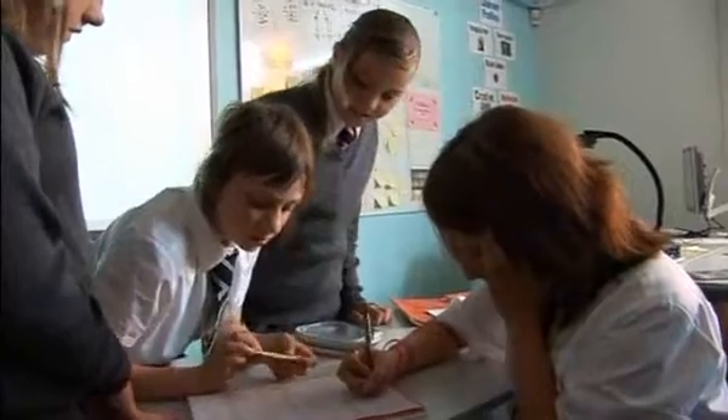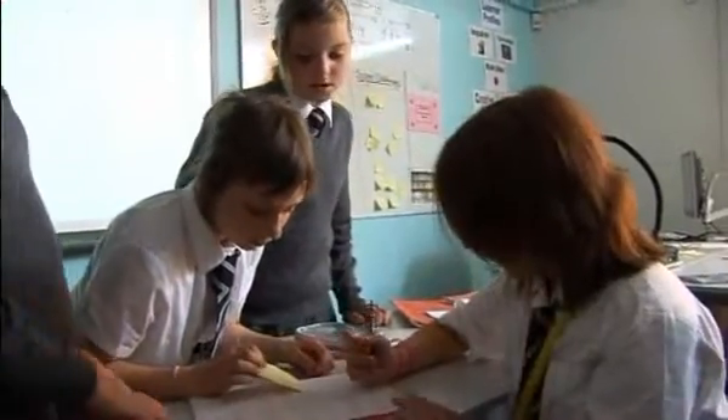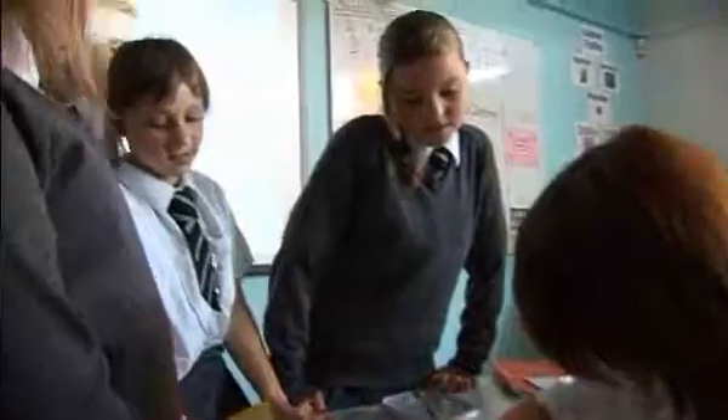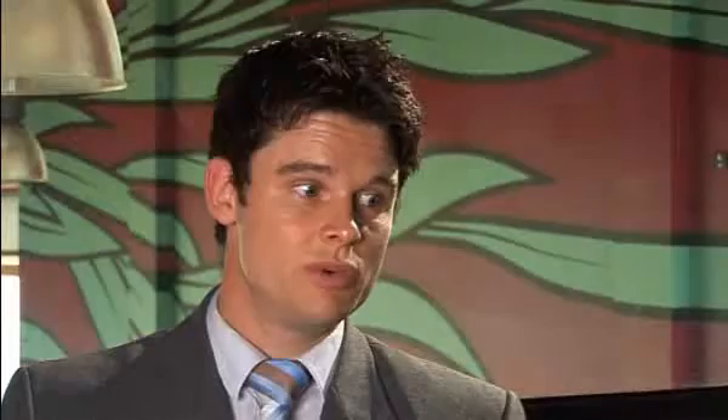The person who's explaining how they got an answer cements that process and that thinking in their head better. The pupil who's essentially being taught has access to a different way it's being explained to them by that pupil, which is maybe different to how I've presented it to them.